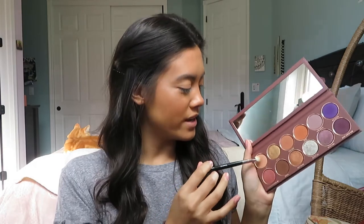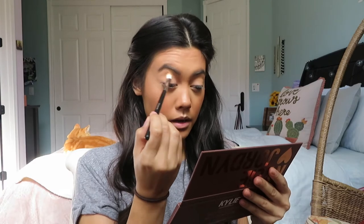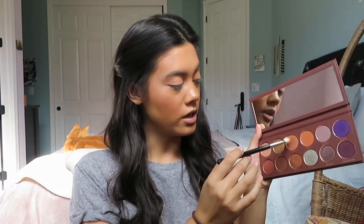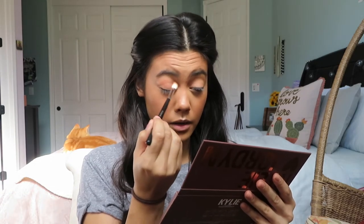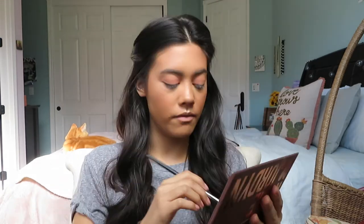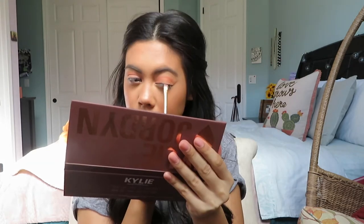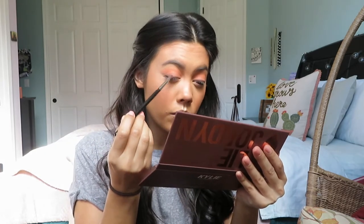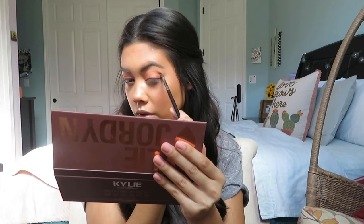For eyes I'm going into the Kylie Jordan palette. I'll take the shade Wife Life with an M433 brush and place that in the crease — nothing crazy today, keeping it natural glam. Then I'll take the shade True Love and buff that over my entire lid and into the crease. With a smaller M506 blending brush I'll take the shade Peru and fluff that into the crease even further. Now with a flat liner brush I'll place the shade Sister right along the lash line to add some definition.